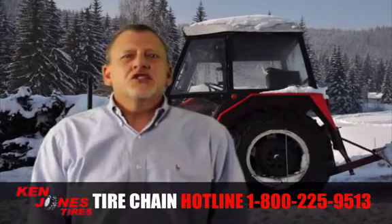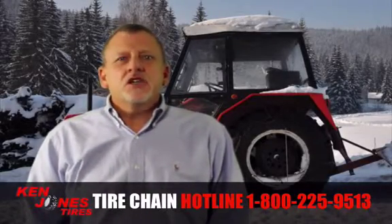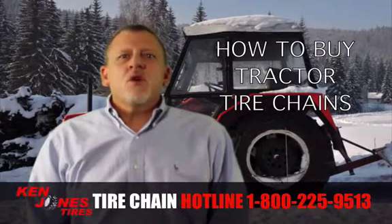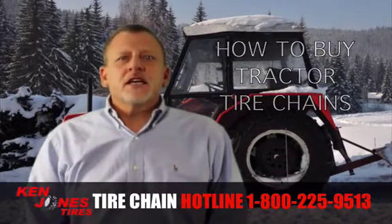Hi, this is Steve from Ken Jones Tires. Today I want to talk about how to buy tractor tire chains. No matter what kind of equipment you operate, here are some general guidelines for buying chains.